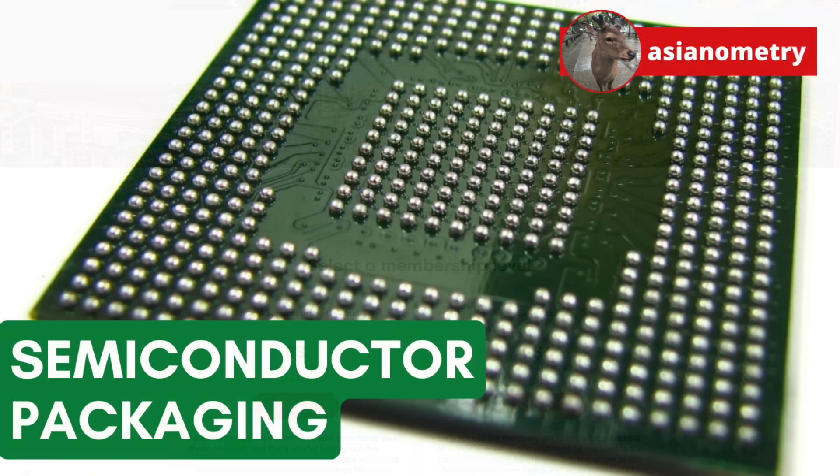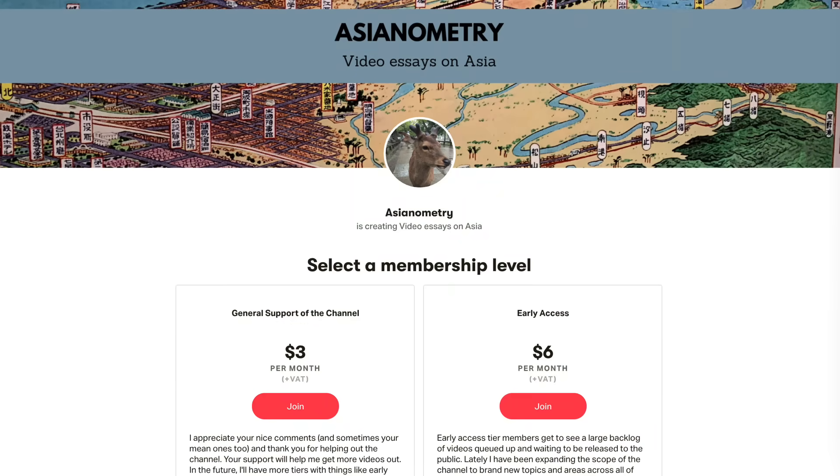But first, let me talk about the Asianometry Patreon. Early Access members see new videos and selected references before public release. It helps support the videos and I appreciate every pledge.